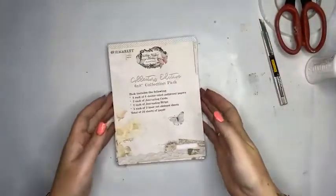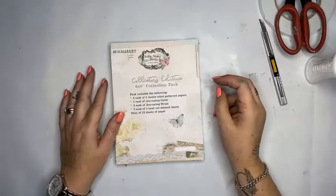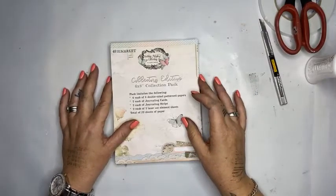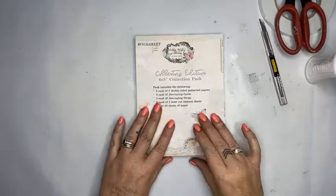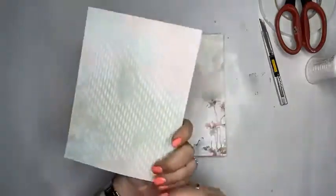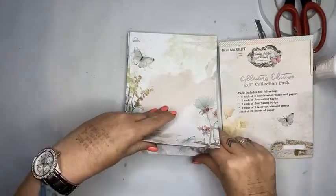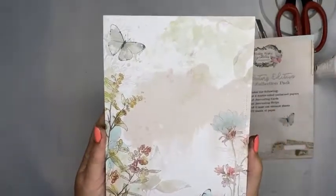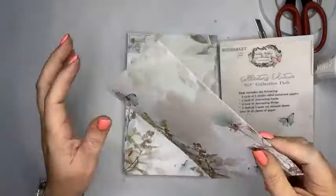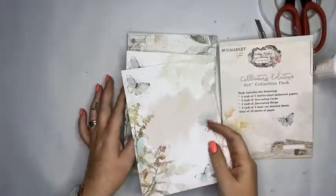This paper pad from 49 and Market — we've had it in for a little while and I think it is a massively underestimated bit of paper. The collector's edition set includes 32 sheets of paper. The cover sheet is a pattern paper and then we have four of each sheet. The size is six by eight, which is a fantastic size for journaling, mini albums, and cards. The paper is really thick — almost like cardboard.